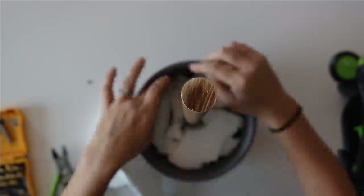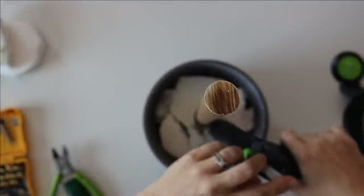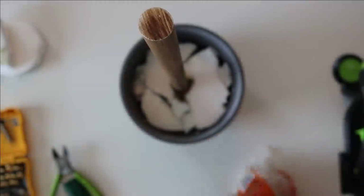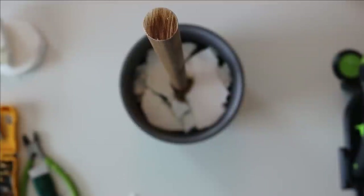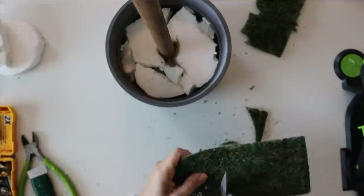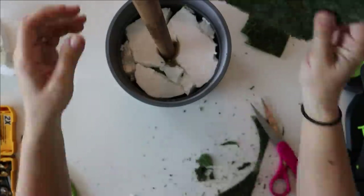I make sure it is tight with foam and for some added security I add a ton of hot glue around the dowel to hold it into place. Then I take some green moss sheets from the Dollar Tree, cut that out to fit, and use them to hide the foam.